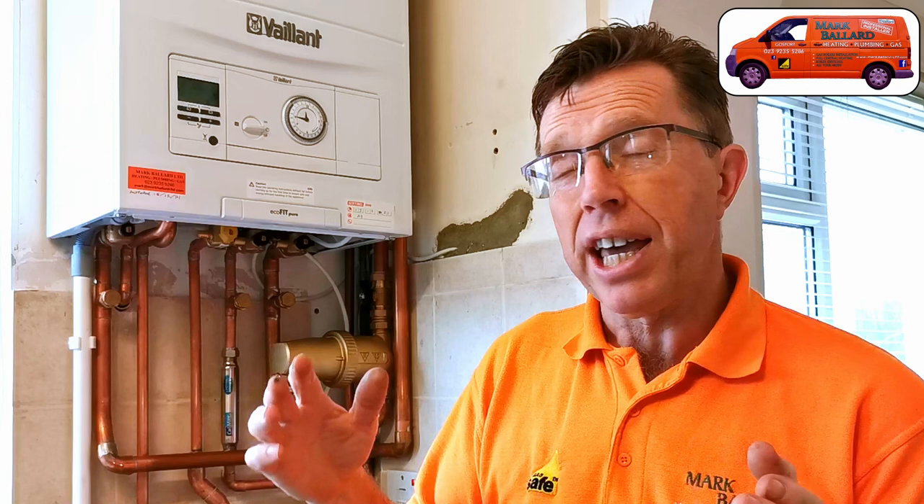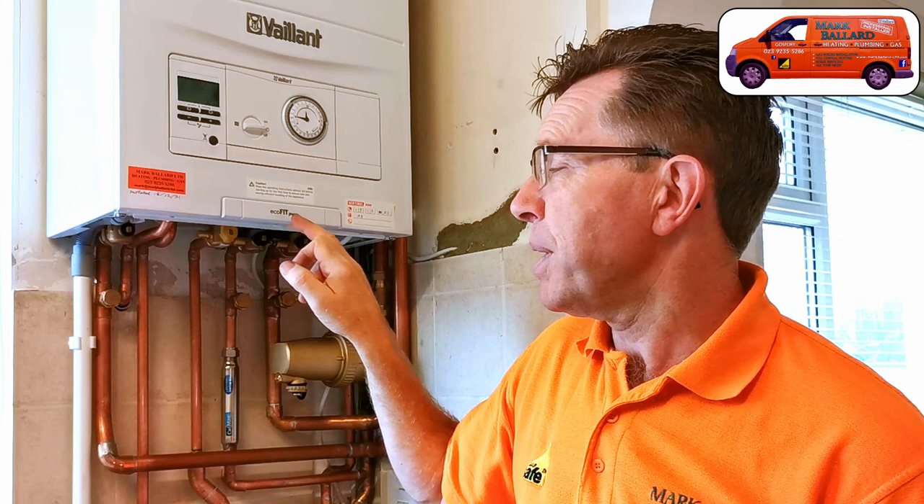Hello, if you're looking to replace your boiler and you're not sure what to go for, I thought I'd just talk you through this boiler here which I've just installed in this property. This lady had a traditional system — she had loft tanks and a hot water tank — and I've taken all that out and replaced it with this combination boiler here. This is a Vaillant, it's an Ecofit Pure, and it's an 830.